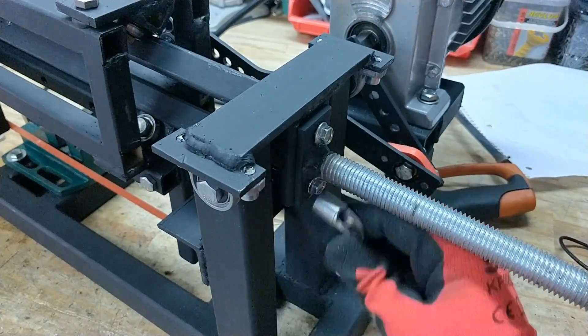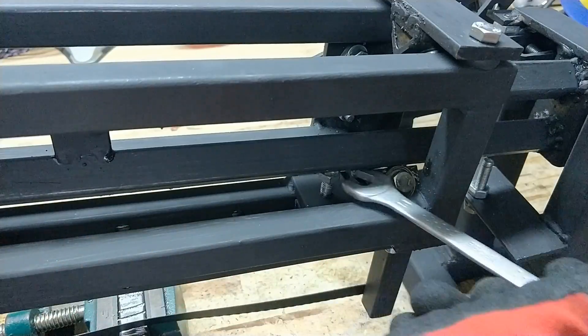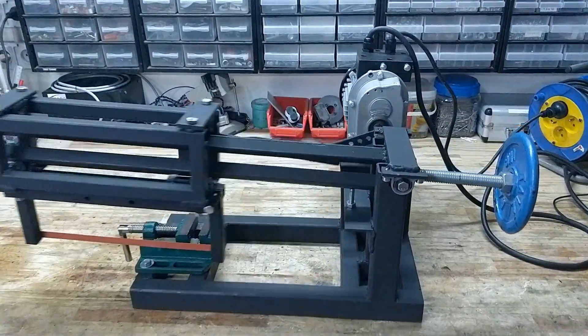Once that was done, all that was left to do was install the blade. Let's try a regular 30cm blade for manual hacksaws — and as you can see, everything works just fine.